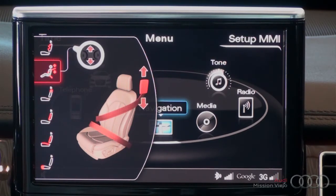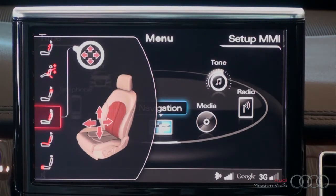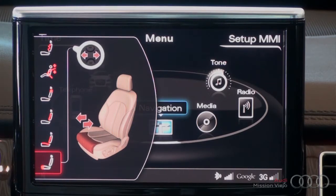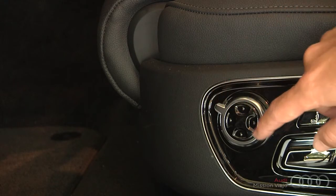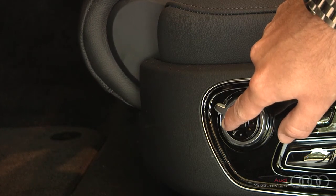Once you get to the portion that you want to adjust — let's say I want to adjust the thigh support — I'll then push in and out on the inside buttons, which will make the adjustments.